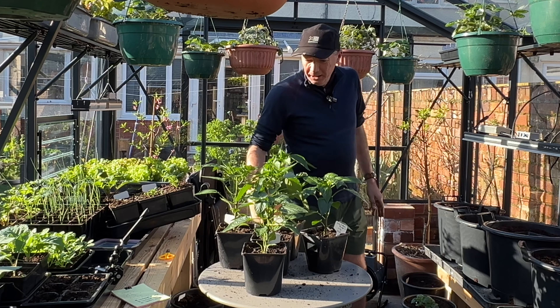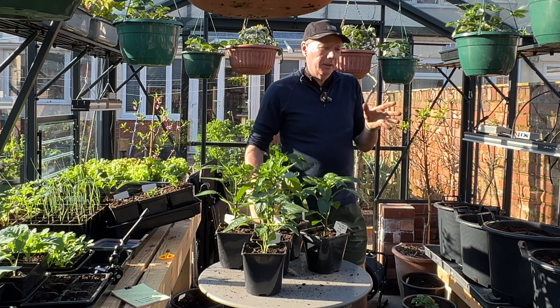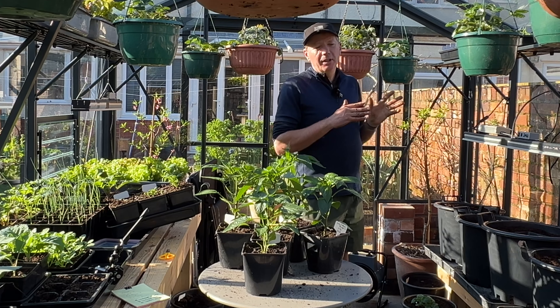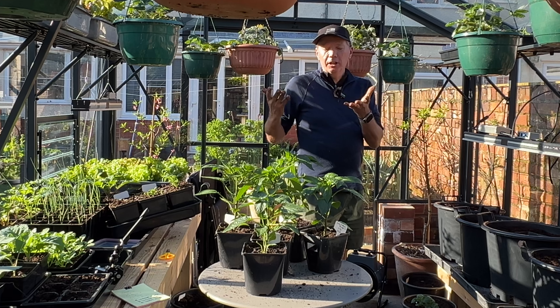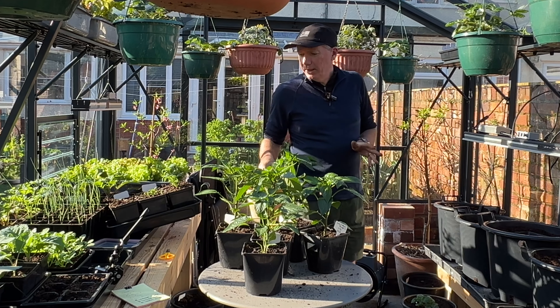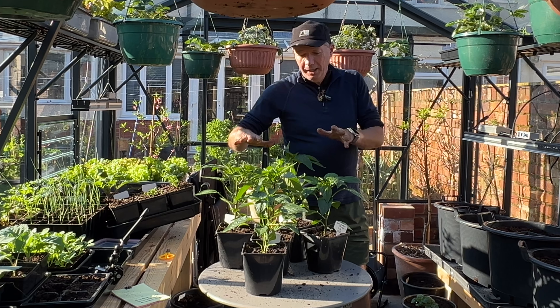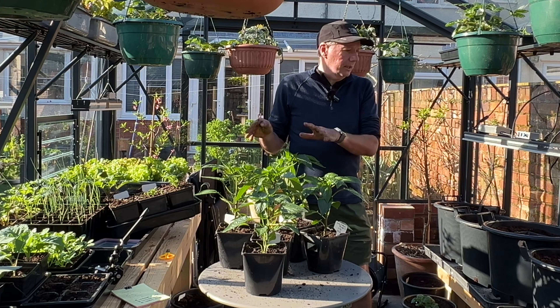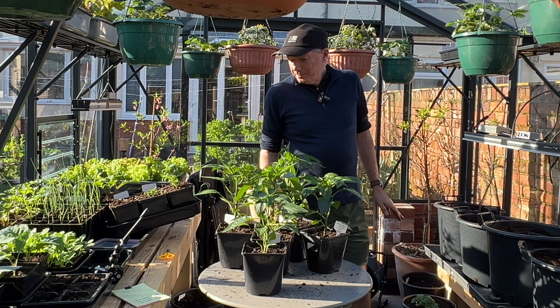This greenhouse is going to be heated from now on. Peppers need it fairly warm — I'm going to heat it to about 10 degrees centigrade at night, and then as we get into April probably increase the temperature a little bit to about 13 degrees or so.